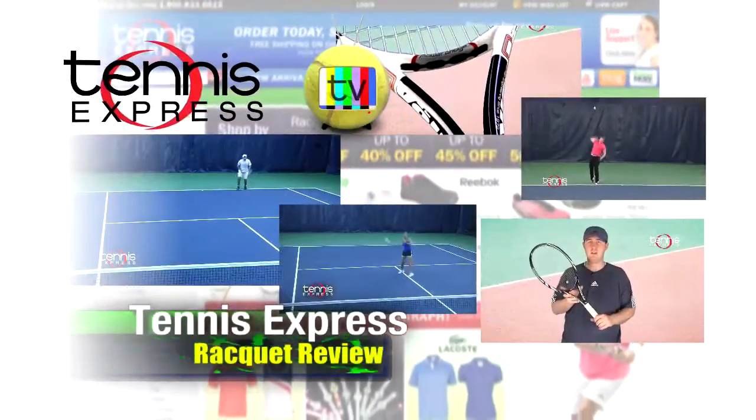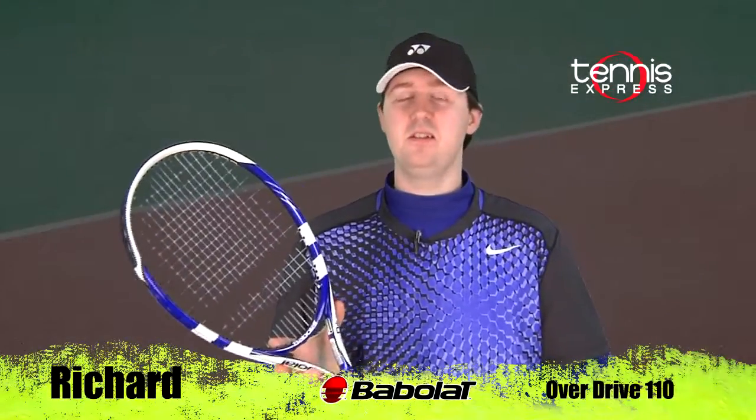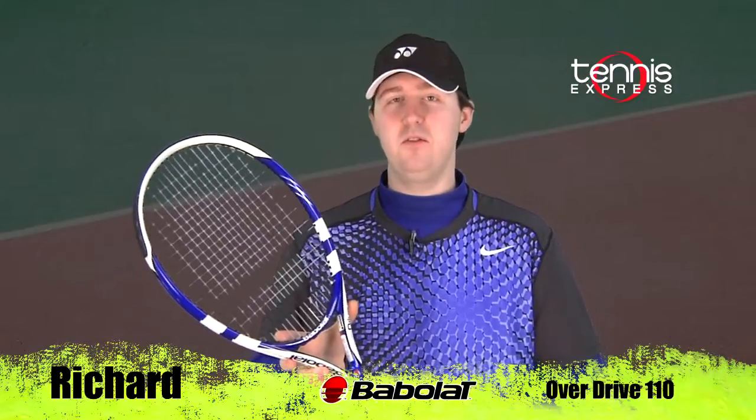Tennis Express Racket Review. What's up Tennis Express fans? Welcome to Racket Review. My name is Richard. Today's featured racket is the Babolat Overdrive 110.